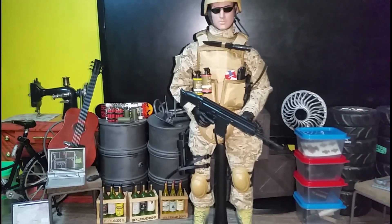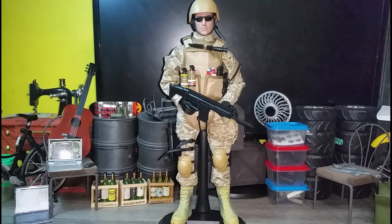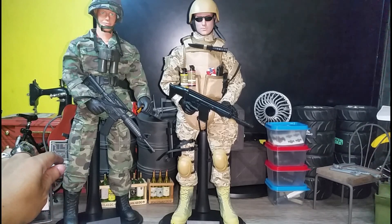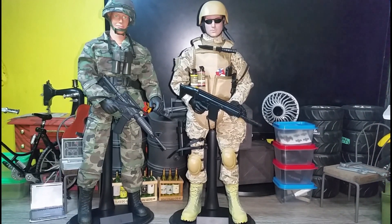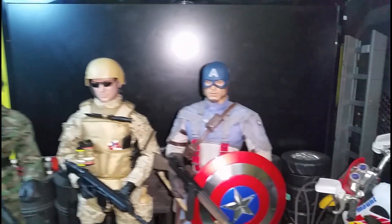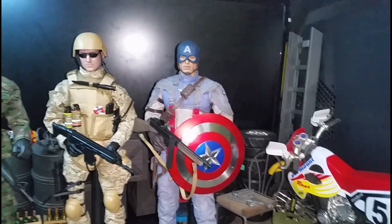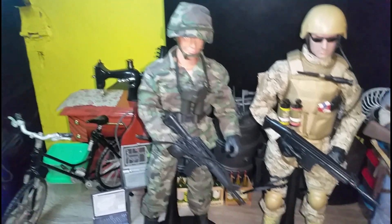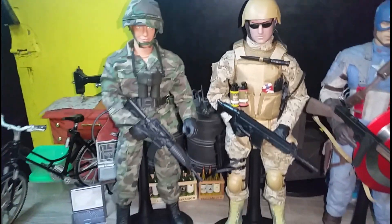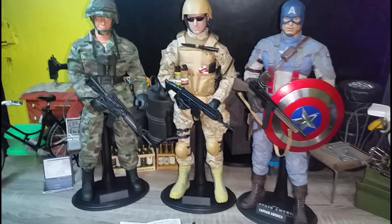CAD Hobby Special Forces. Let's take a look with a couple of other figures. This is the 1/6 scale soldier from Wolfies Keeper 4, and this is Captain America from Hot Toys. This is from Patis Toys, CAD Hobby Special Forces, 1/6 scale, 12 inch. Thank you — comment, like, and subscribe.